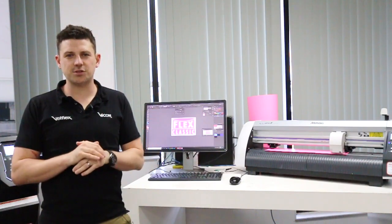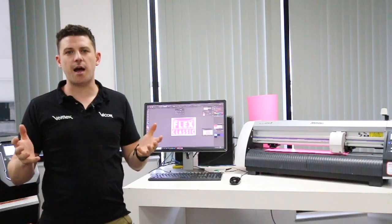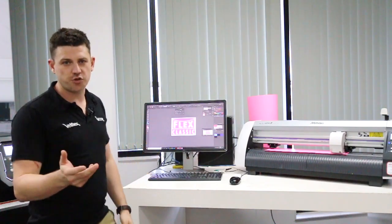Hi guys, Ben here from Velflex. What I'm going to take you through now is how to produce heat transfers — one color heat transfers for your garment apparel printing.